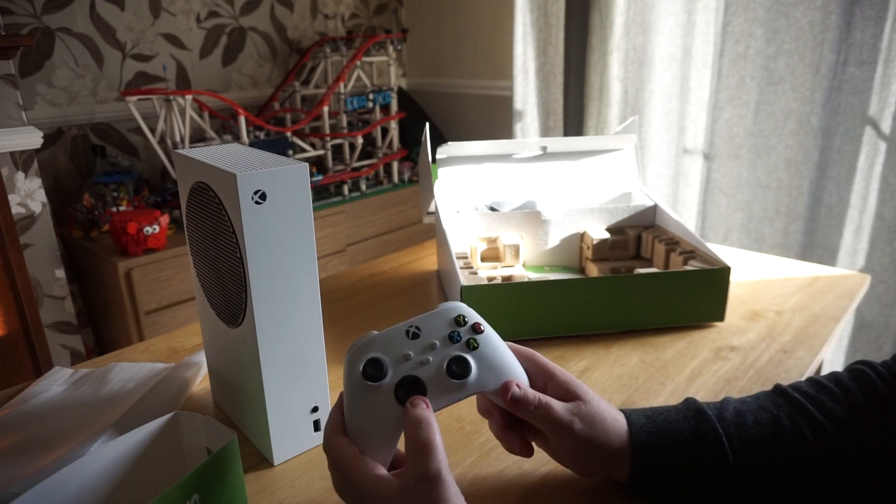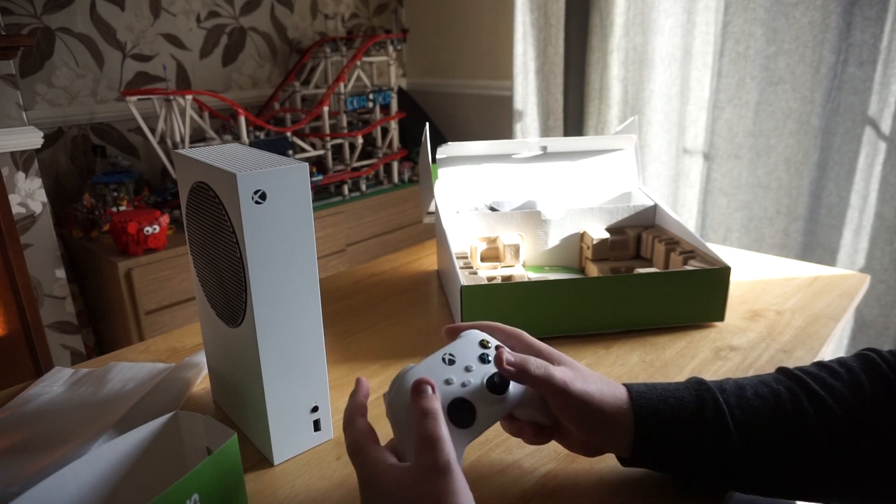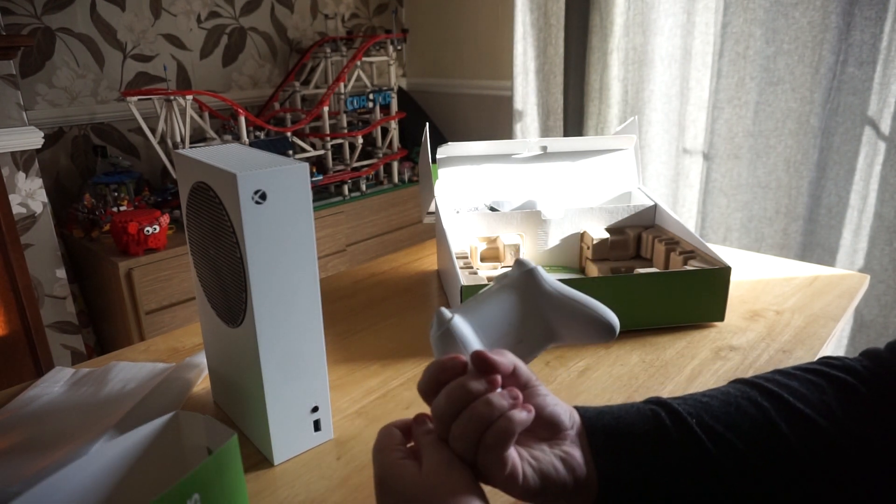Next up is the next-gen Xbox controller. It's mostly the same, but now has more grip, a better D-pad and a share button. And yes, batteries are included.